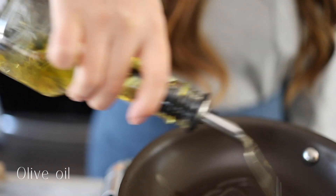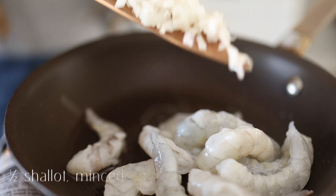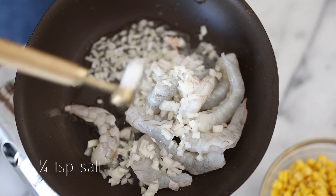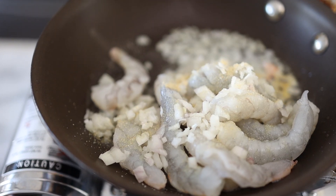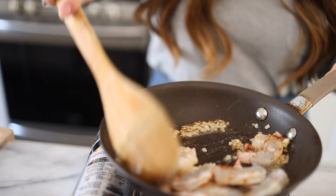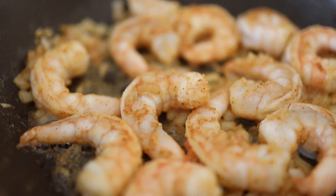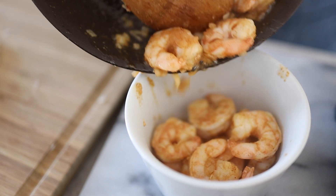In a pan, get your olive oil going and throw in the shrimp. Add half a shallot minced, a quarter teaspoon salt, a quarter teaspoon garlic powder, and a quarter teaspoon of cayenne pepper. You don't want to overcook it — once it's slightly pink, let it rest in a separate bowl.